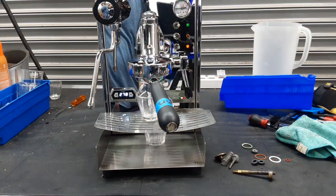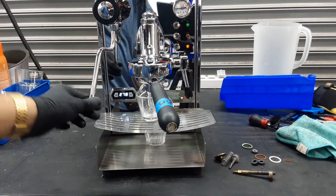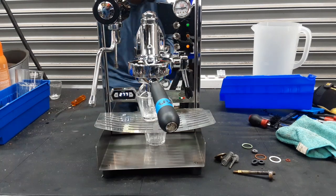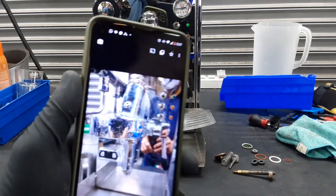We also serviced the mushroom valve. We descaled this machine especially because there was a lot of scale build-up inside. We actually descaled it twice and drained the boiler twice as well in order to remove as much as we could.